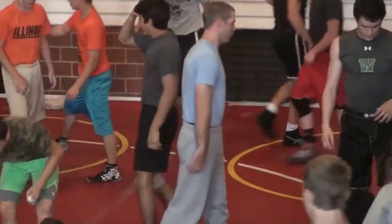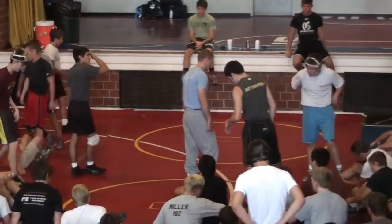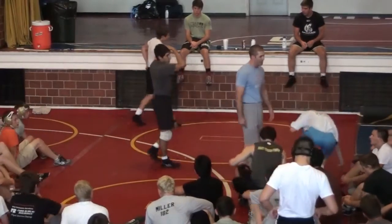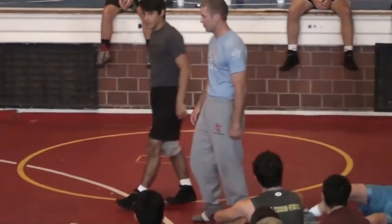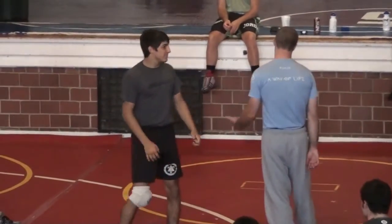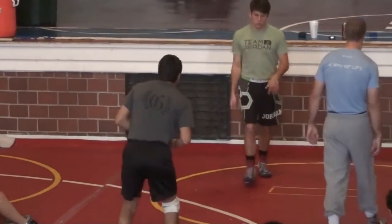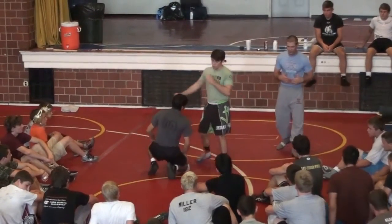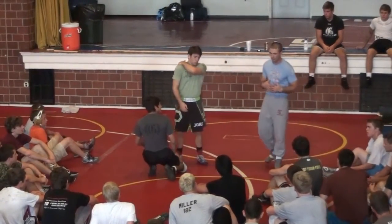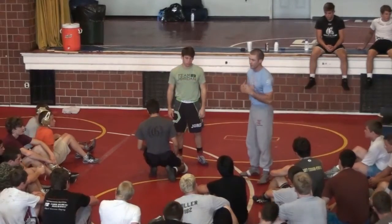I saw a couple people who did not believe me about using your right hip on the mat. Your right hip must stay on the mat. Here's why. I'm going to get Justin and Mario out here to demonstrate. This is called a funk roll — last ditch effort defense. This is why our right hip stays down.